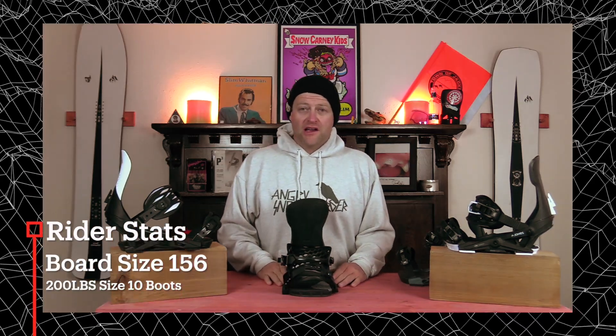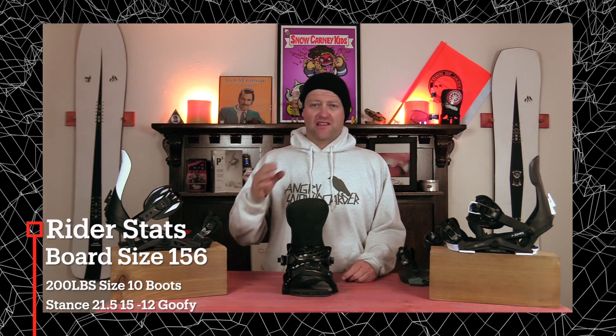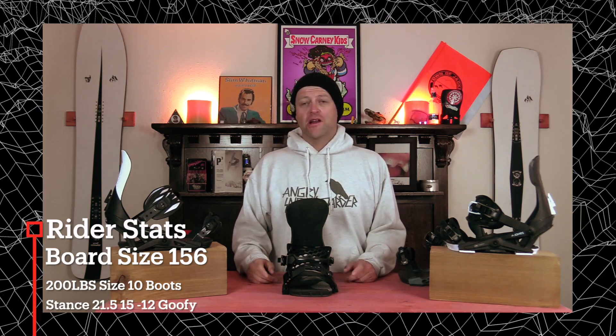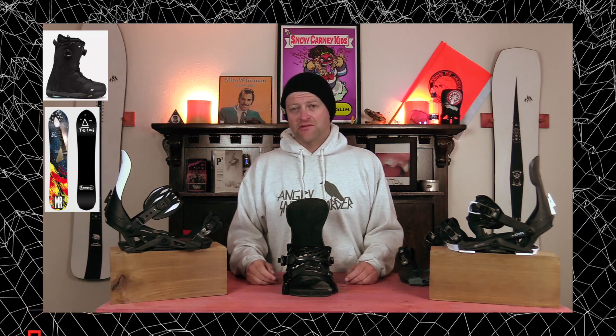Hello snowboarders of the internet. I'm your host Averin Lefebvre and in this video we're going to be reviewing the Jones Apollo Binding. Basically the only thing that changed was it got a new toe strap. I rode this binding at Copper Mountain on a sunny bluebird day that had average to warm temps — leftover powder dust, some crust, some chops, some chunder, and perfect hero snow on the corduroy. I rode it on my Telos Mike Ranquit with my K2 Thraxis boots.